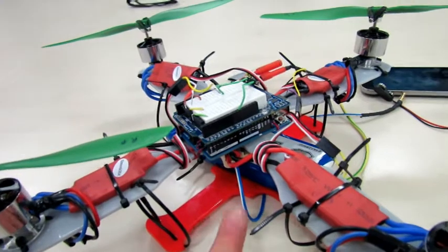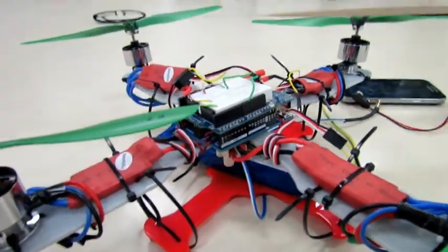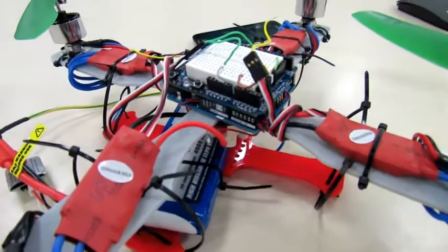For example, instead of using the Arduino, we could use an embedded processor, as it has a more powerful processing system.